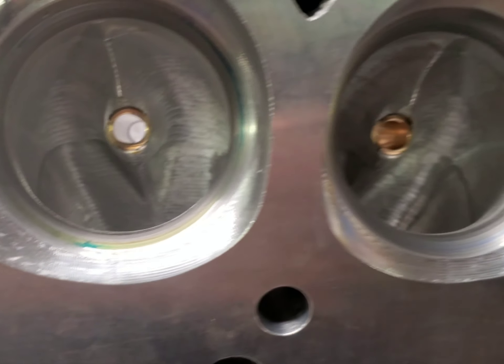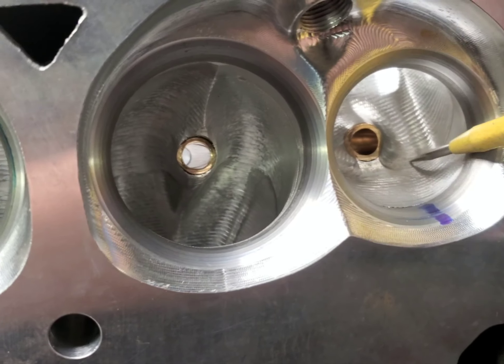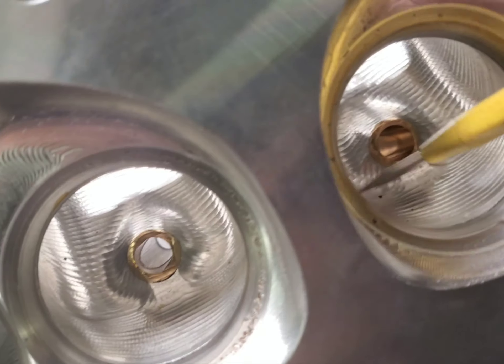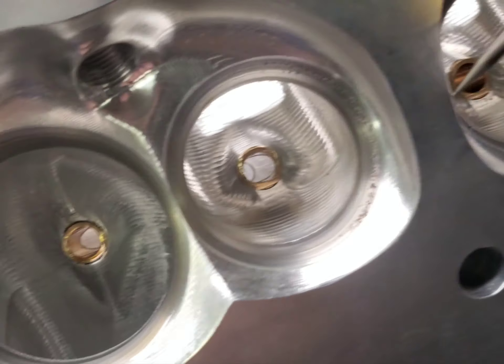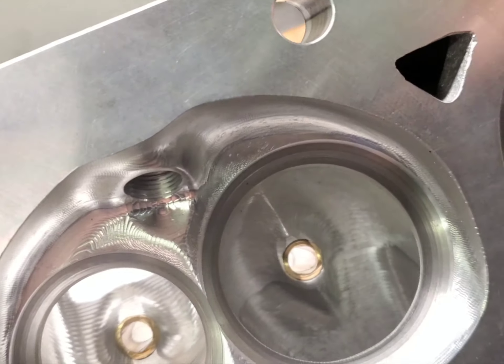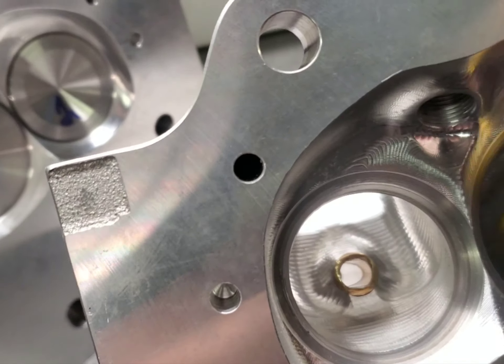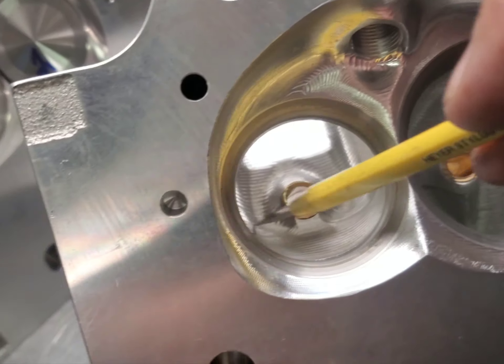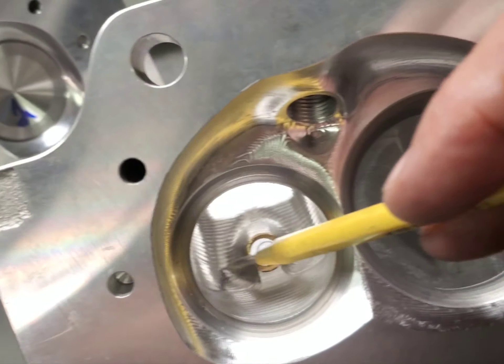Okay guys, we're back. You can see these ridges in here — we're going to go in and clean this up and blend these transitions in. We're not going to quote-unquote port the heads. They're already CNC ported, but these steps and this surface finish — we're going to clean this exhaust up.